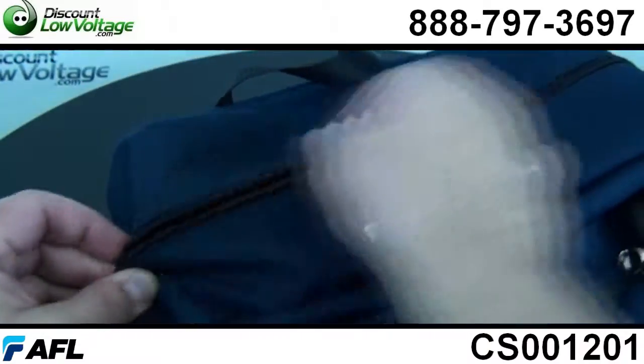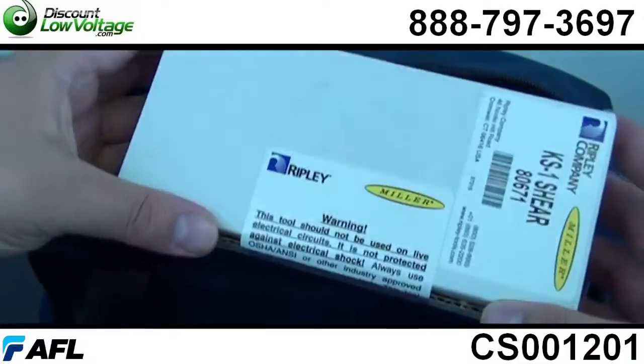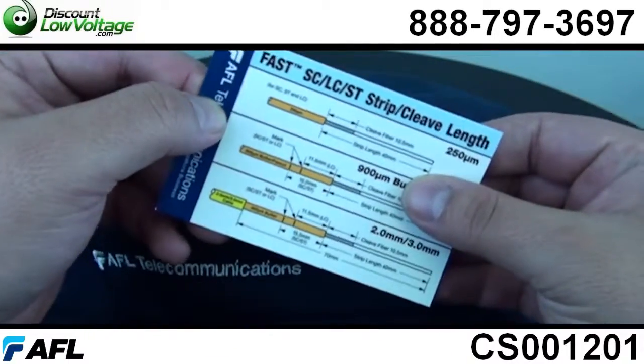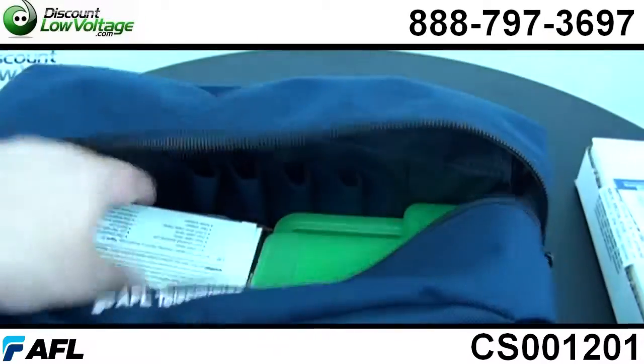Now, what's involved in this kit? You have an industry standard fiber preparation tool. You have a compact design, flexible yet rugged case, and complete instructions on how to do this are provided inside in text and there's also a CD available.